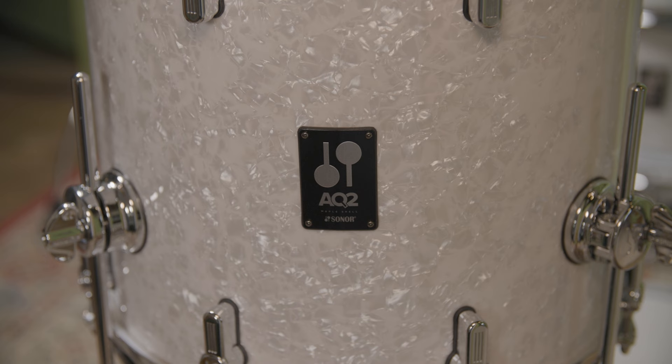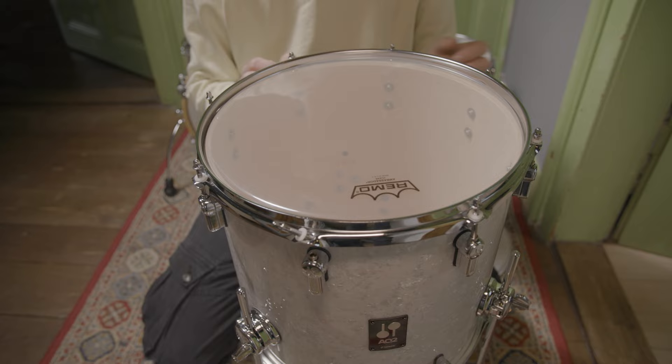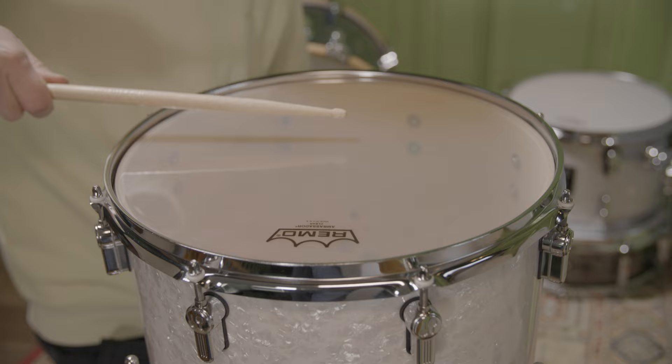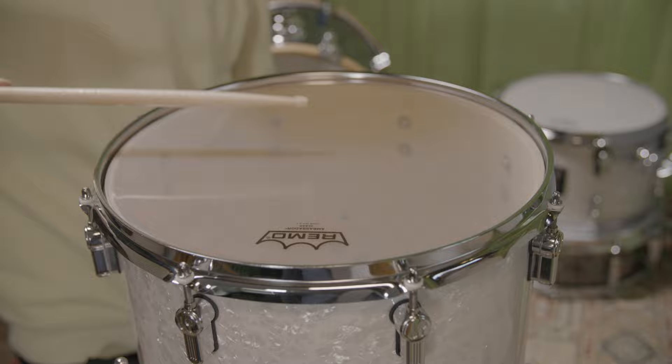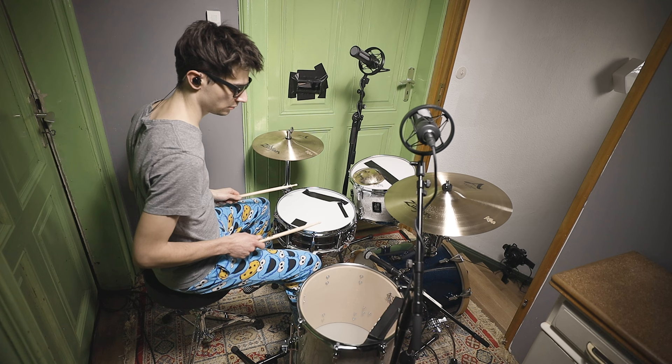For the toms, we used 12 and 14-inch toms from another Sonor set. The 12-inch tom doesn't need to be tuned because it's just a resting surface for the belt placed on top. The 14-inch tom is equipped with a clear Remo Ambassador head and tuned very low. Pascal muffled it with some tape holding down a Vic Firth carton for pairing drumsticks. Take a listen.